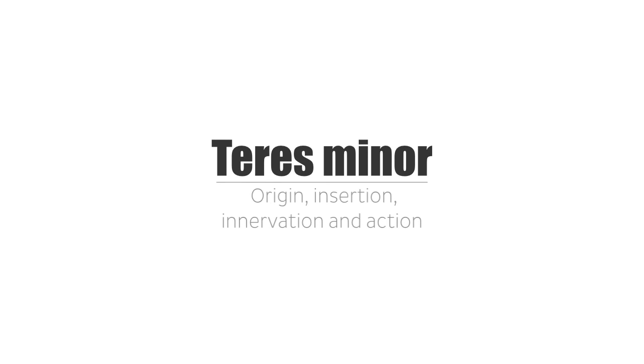Hello again everyone, it's Matt from KenHub, and in this tutorial we will discuss the origin, insertion, innervation, and action of the teres minor muscle.